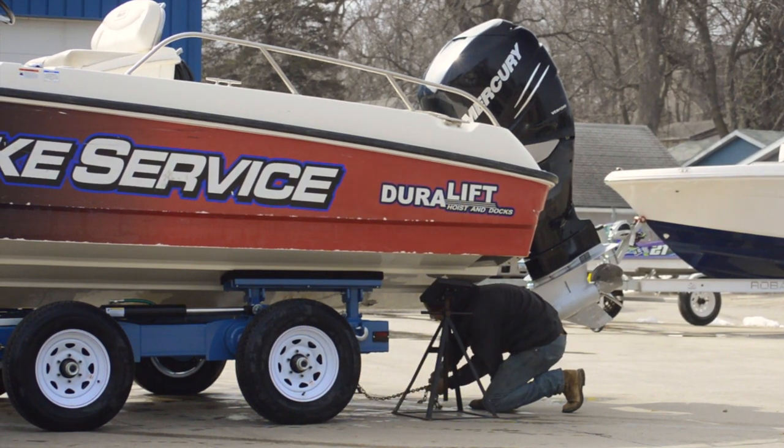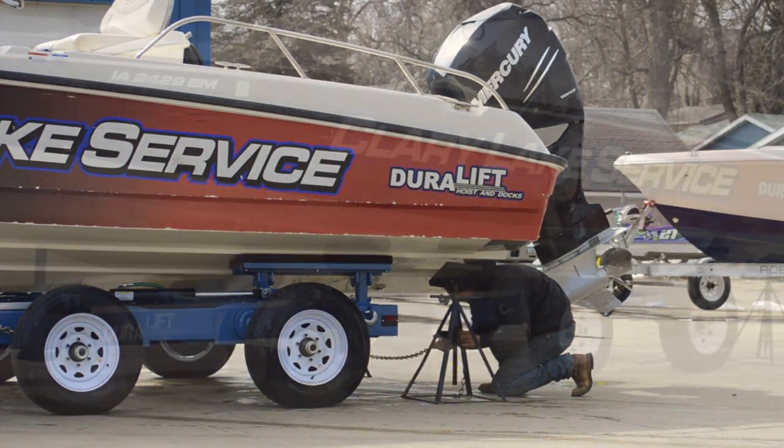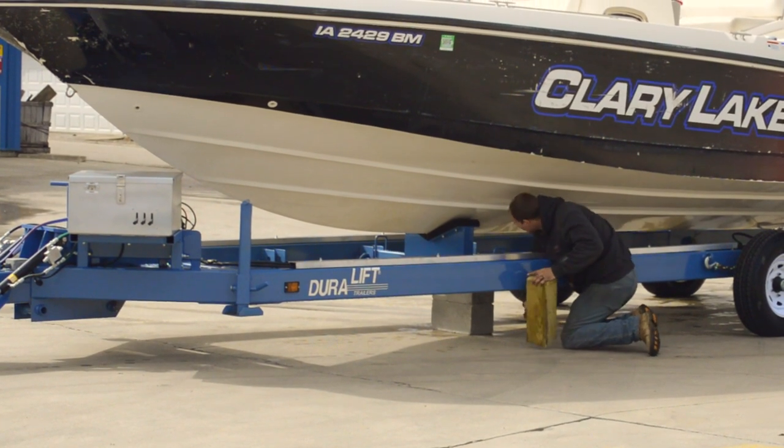Efficiency and durability make for better production at your facility. Compatible with boat dollies, boat stands and styrofoam blocks. Organizing your marina has never been better.